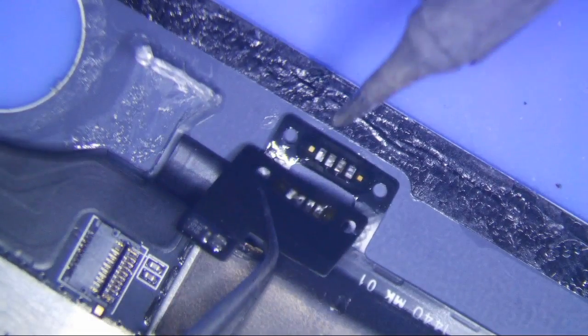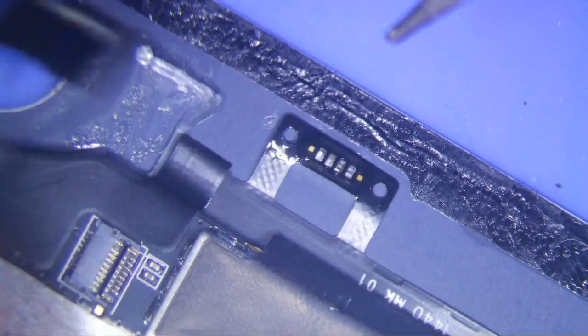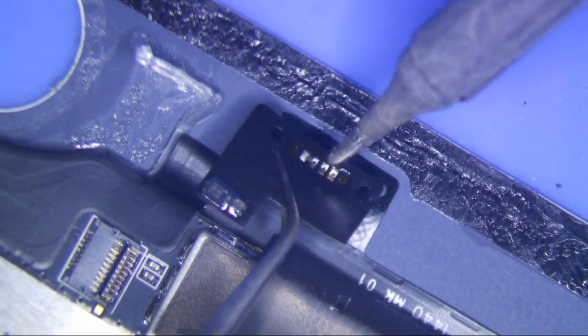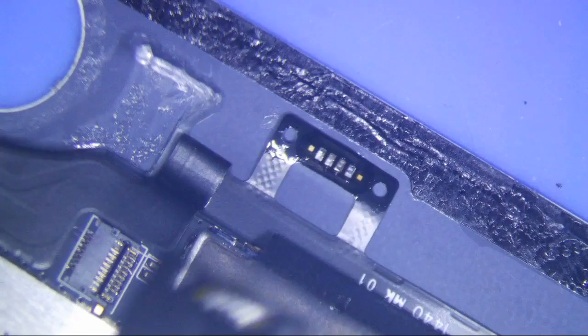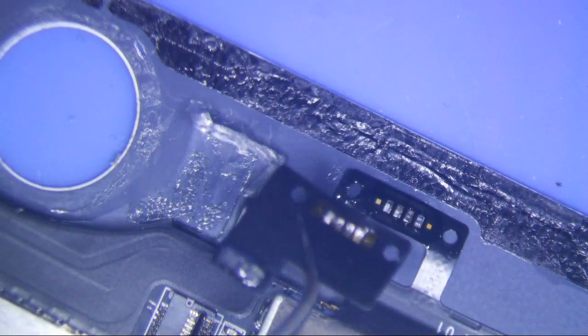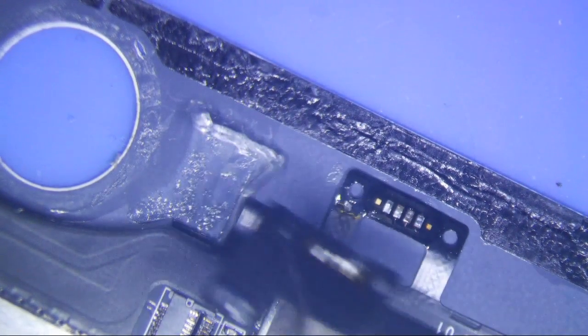There you go, just like that. So you're good to go here. And then you just put this on the new thing. You can probably just use the existing solder that's already on there — you probably don't really need too much solder. It's really about a one minute job. It's pretty simple.